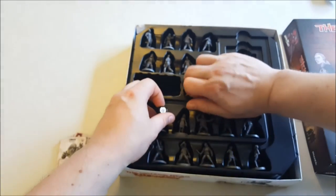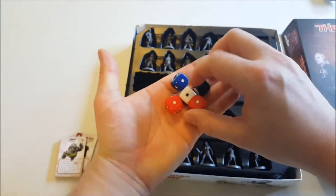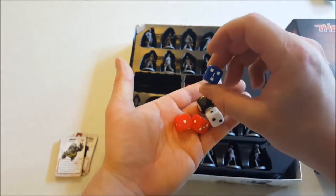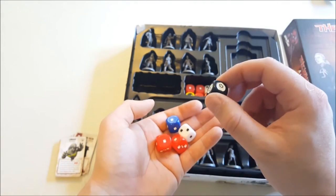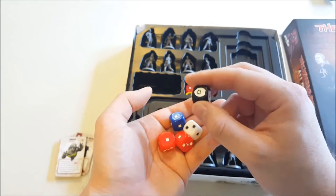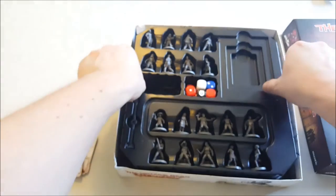Then we've got your custom dice. Depending on the strength of the attack, you'll use a white die, a red die, or the blue die — which I believe is the most powerful one, with more crits and stuff. Then you've got your command die, which I remember being used for whether or not you got infected by walkers when they bit you.